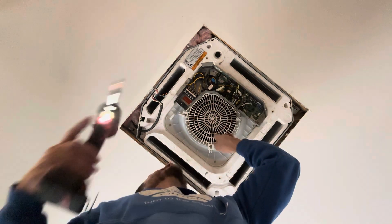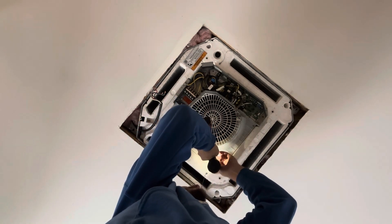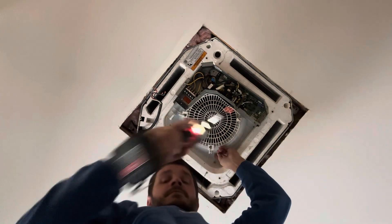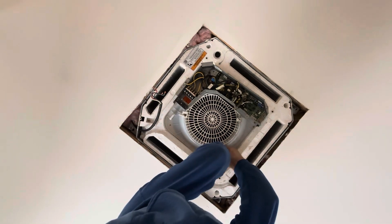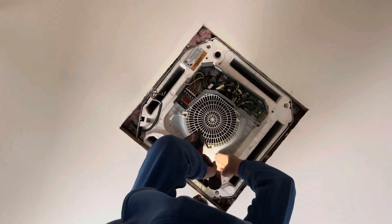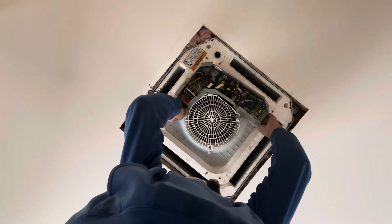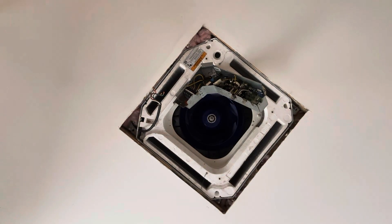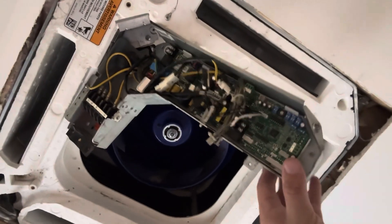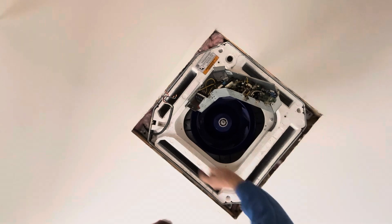Now we can take this plastic cover off. Just about everything comes off. You can see the electrical panel is now loose, because the next thing we're going to take off is the drain pan, which has four screws, one in each corner.